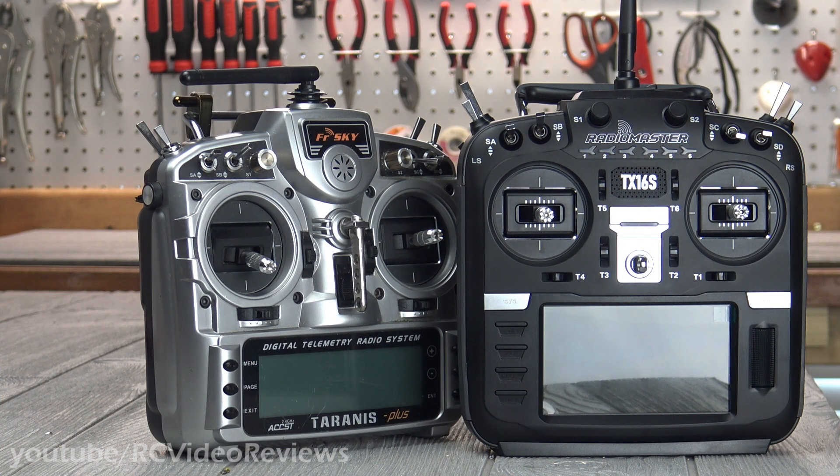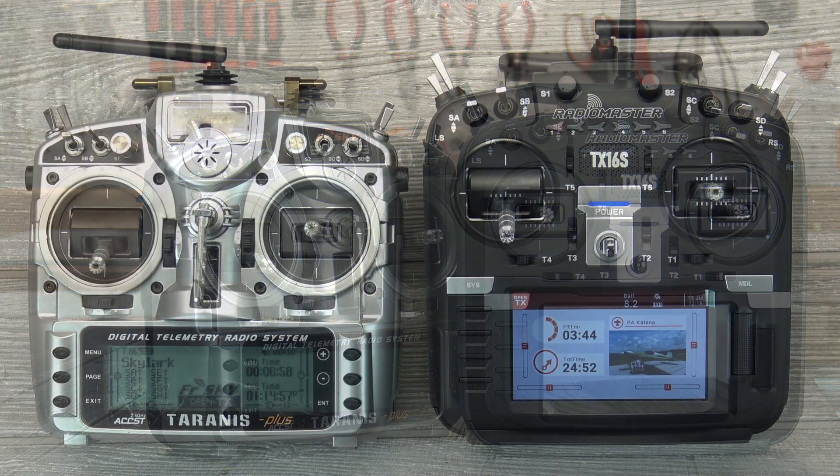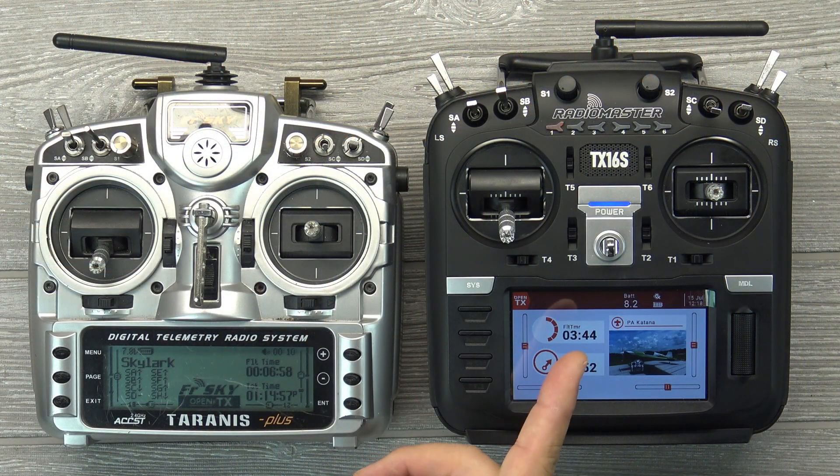Hey guys, welcome back to the channel. Today I've got a side-by-side comparison between the RadioMaster TX16S and the FRSky Tyrannus X9D+. Looks like it's time for out with the old, in with the new.